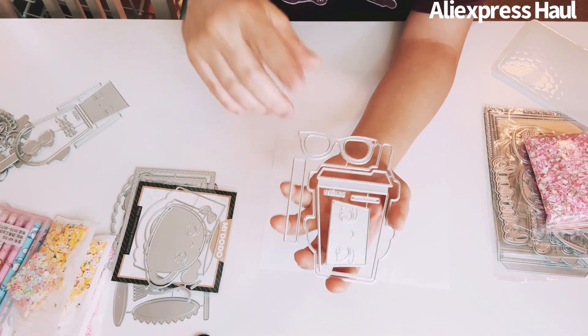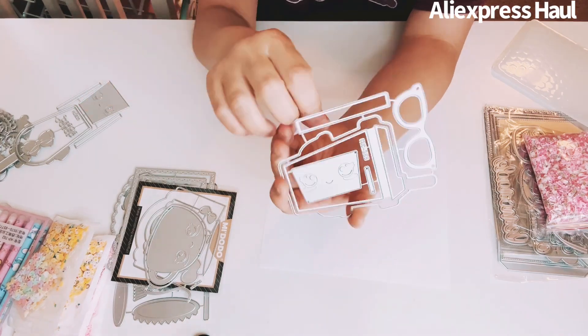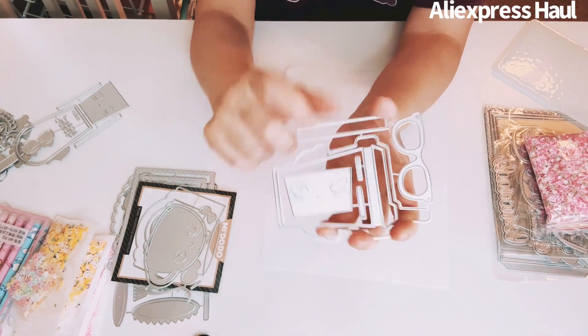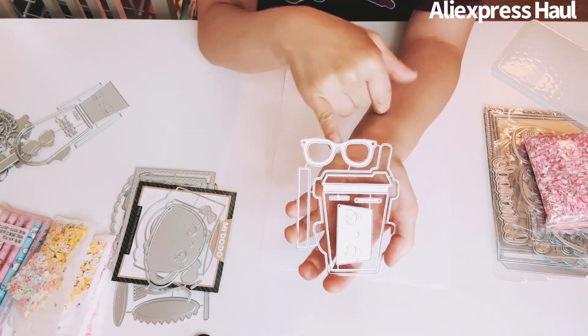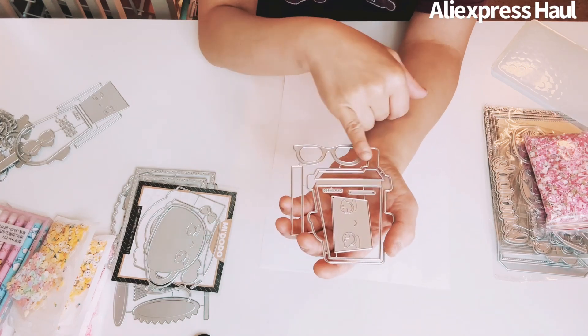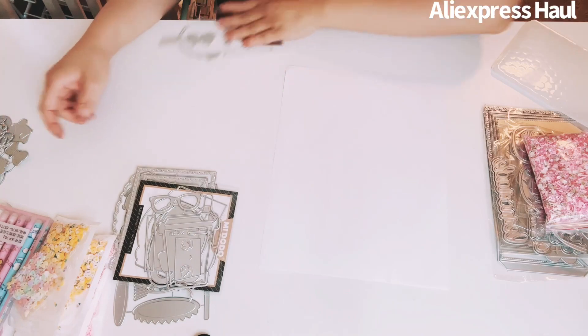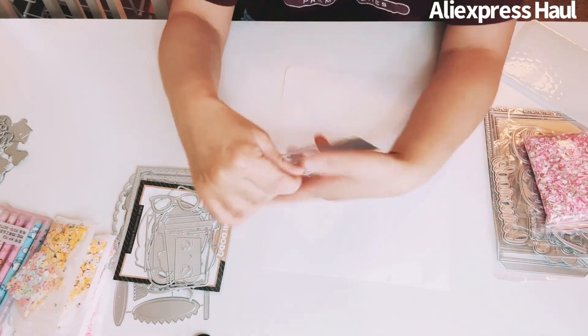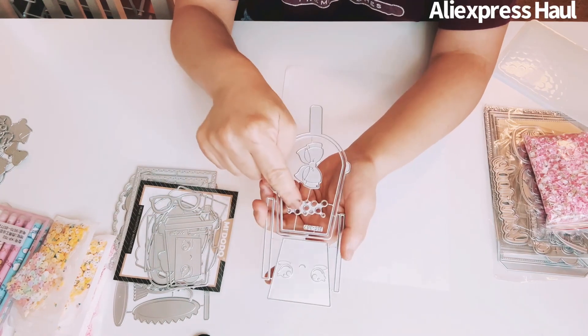I got this really cute tumbler or coffee cup die — you can do a tropical theme. Here's the face, the tumbler or cup, sunglasses where you can make it as a shaker, and the straw. And here's another similar one with a face, bubbles, and a bow. So cute!